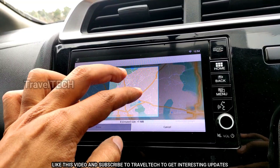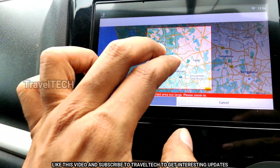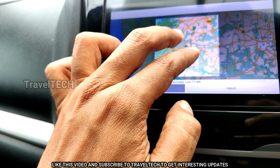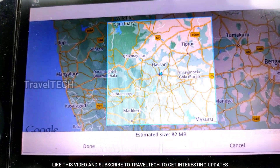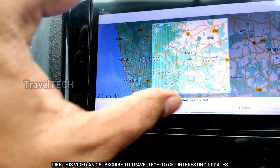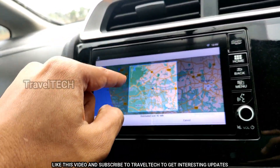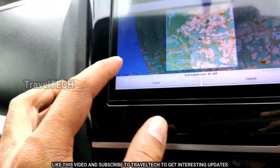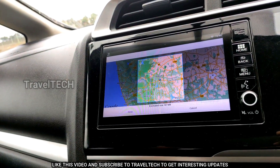When you click the offline button, it shows a square area you can zoom in and out of — the maximum size is about 80 MB. Right now it's showing the area is very large, so I'm zooming in. The estimated size is about 82 MB covering a large portion of southern India. You can save this in your Digipad, and next time you travel in that square area the map will be pre-loaded — no internet needed.